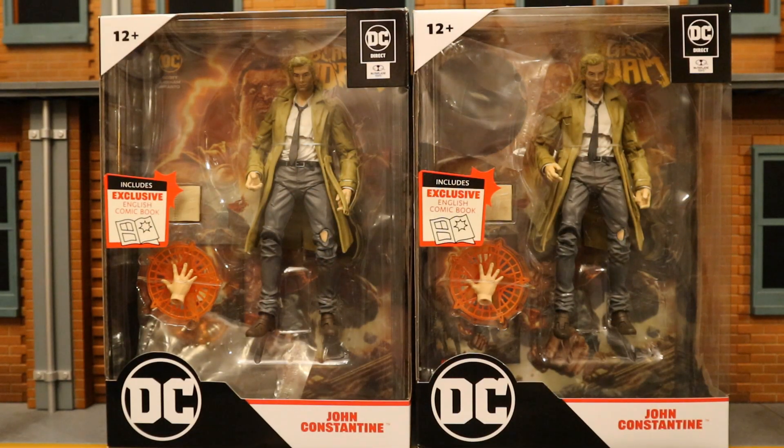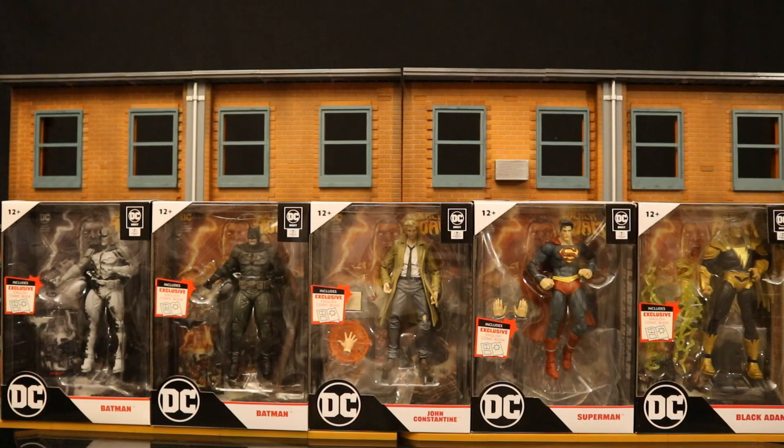One figure I'll open and use as-is, and the other one for custom purposes. I'm a sucker for suited bodies — it's not exactly a suited body but it's pretty close. I figure I'll probably do a head swap and have a generic detective for my Gotham City Police Department. Here's the entire first wave of the McFarlane Page Punchers: Batman, Constantine, Superman, and Black Adam. I've seen some rumors about what's coming next — can't wait to see them in person. Seems to be a pretty cool line. Exclusive comic, some badass figures — two thumbs up.